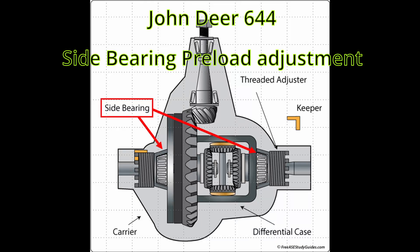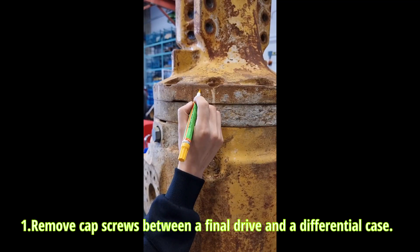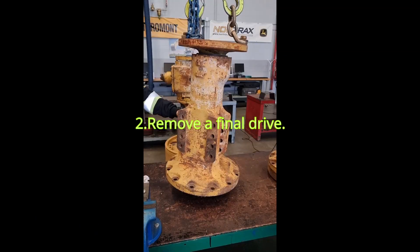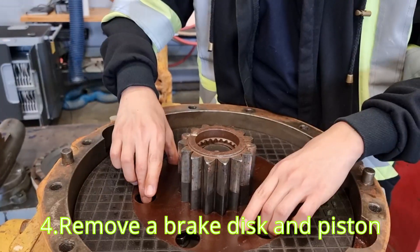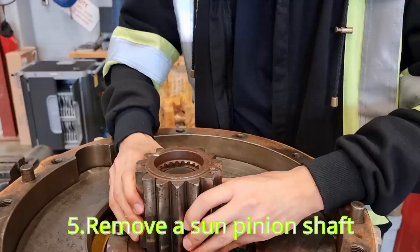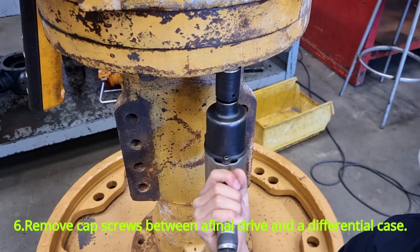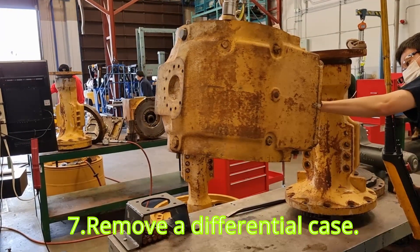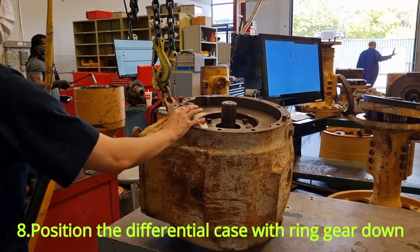In this video, we're going to see how to adjust differential side bearing preload and differential backlash of a John Deere 644 axle. Preload is a sustained load applied to a bearing. Proper adjustment of preload is important because too much preload can cause excessive friction and heat, which can lead to failure. On the other hand, too much end play can cause excessive vibration and uneven movement, which can also lead to failure.